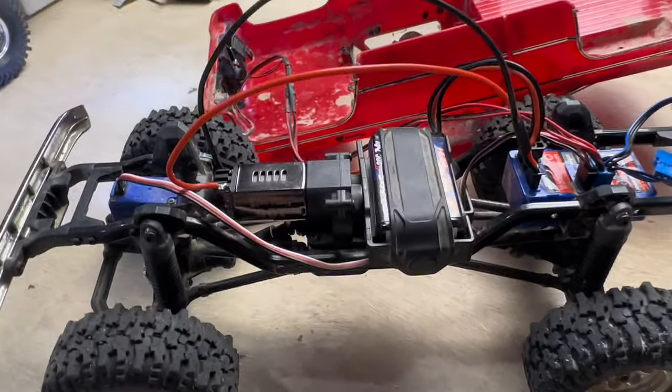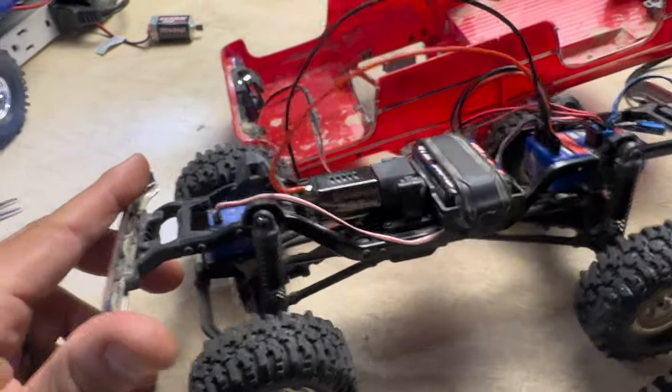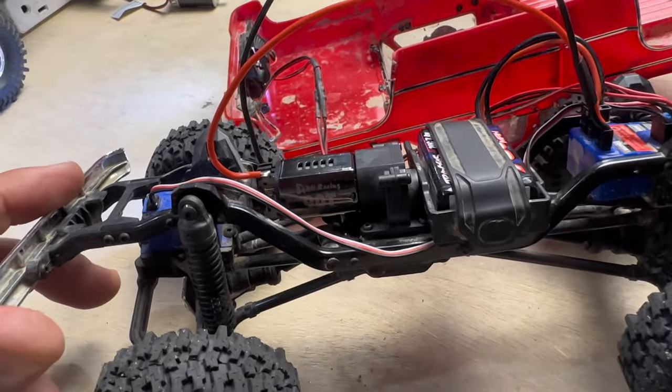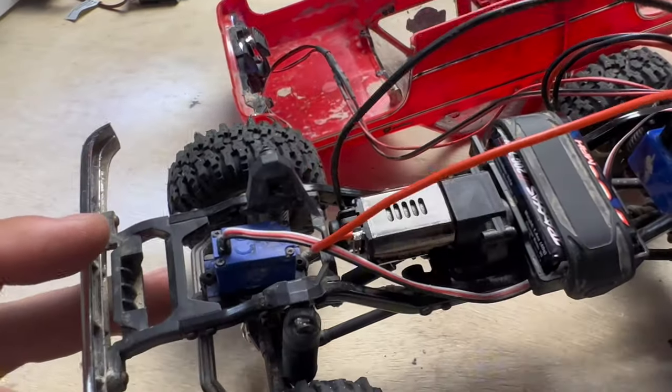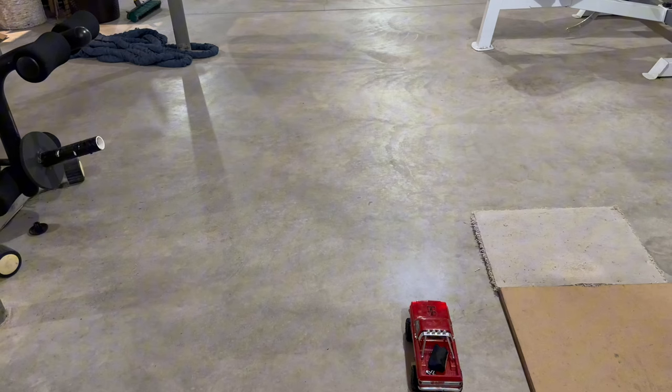Just got the high torque motor installed on the red High Trail. Now we're going to do our speed test and then hit the crawler course. It looks pretty awesome in there — I like the cooling vents on it. It's a nice looking motor. Here we are, we're going to do our speed test with the upgraded motor.